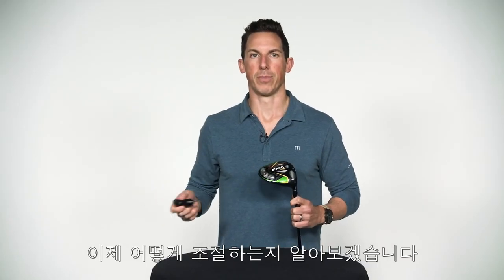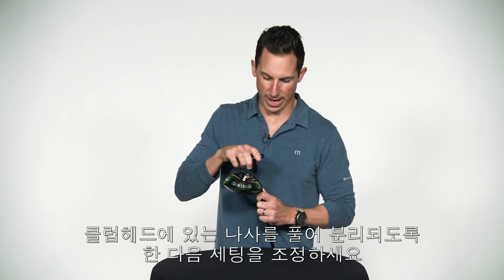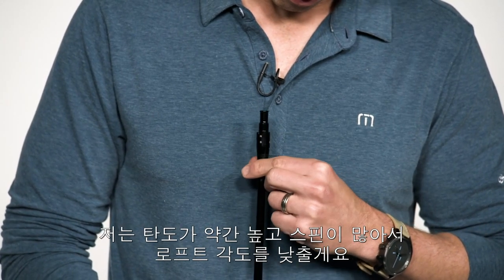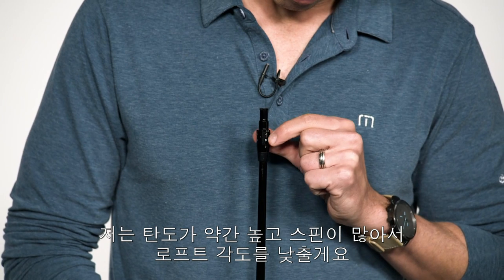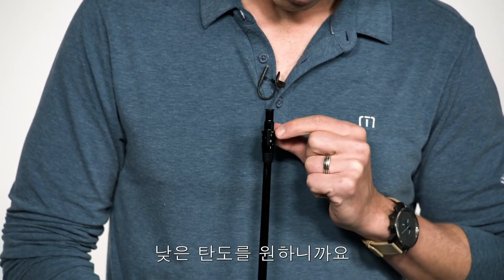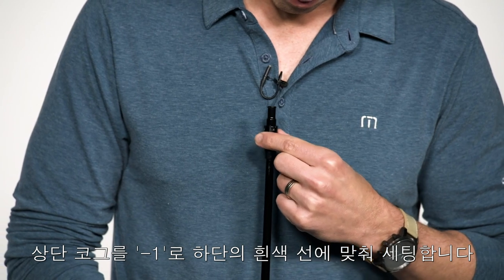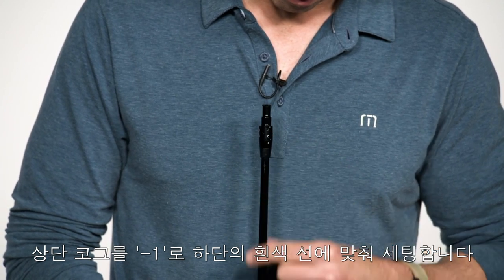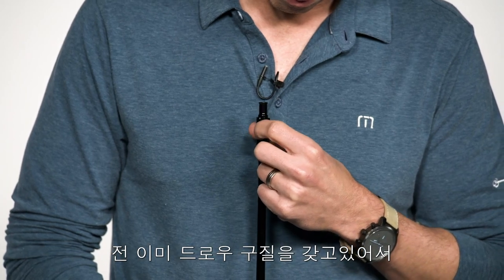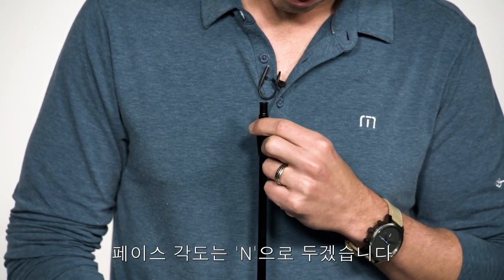So how do you adjust the club? Loosen the screw until the head comes off the hosel, and then adjust your settings. An easy thing to do first is adjust the loft. I'm actually going to subtract a degree since I'm launching it a little too high and spinning it too much and want to bring my trajectory down. I'll find the minus one setting, which is on the upper cog, and line it up to the little line below the loft. Since I already draw the ball, I'm going to leave the lie setting in neutral.